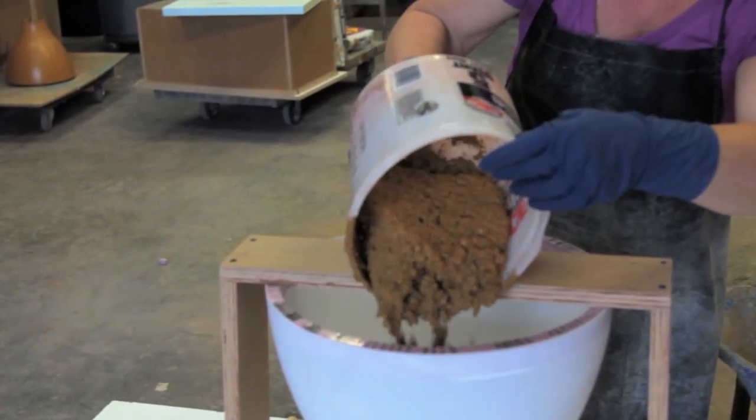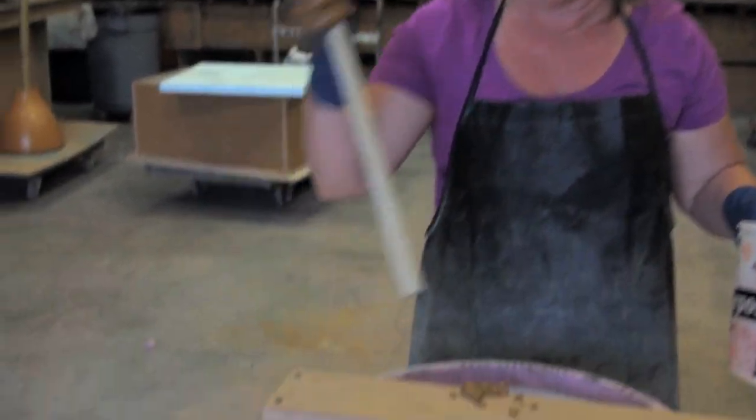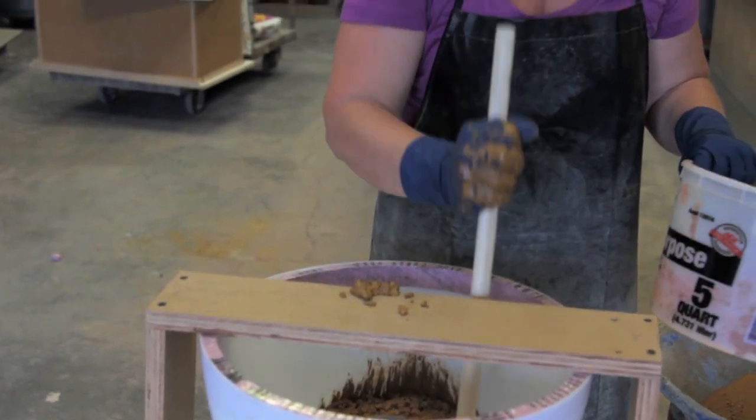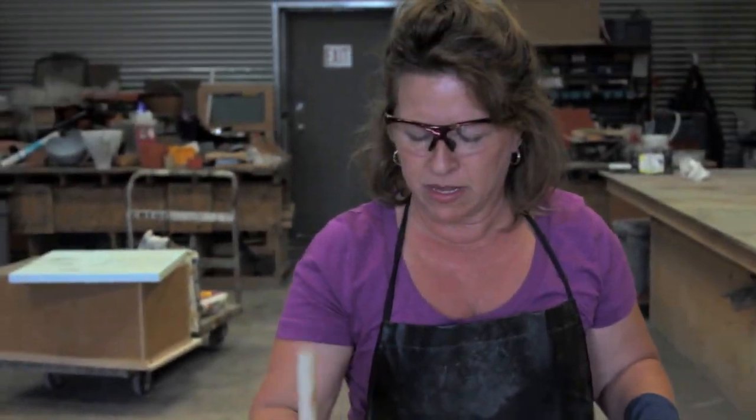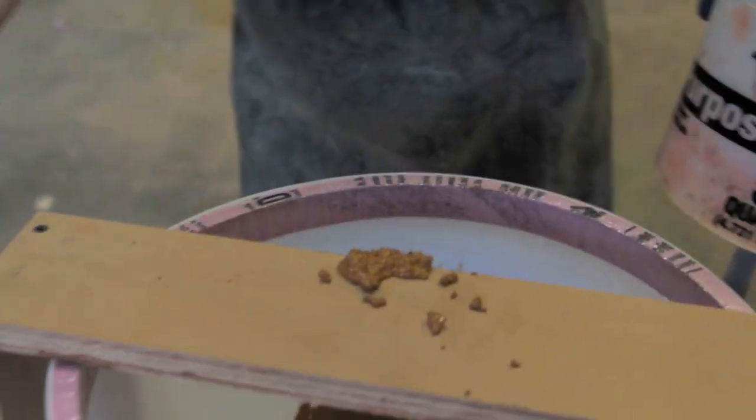You want to just kind of let it fall out of the bucket. One of the things that we want to do is what's called rodding — we want to work this concrete down and get all of the air pockets out of it. Concrete is going to mirror whatever you're casting it on. You can kind of tap the form too.